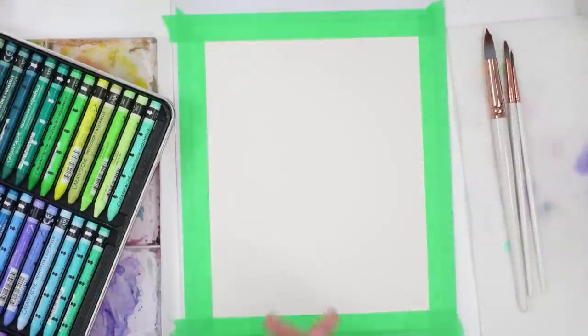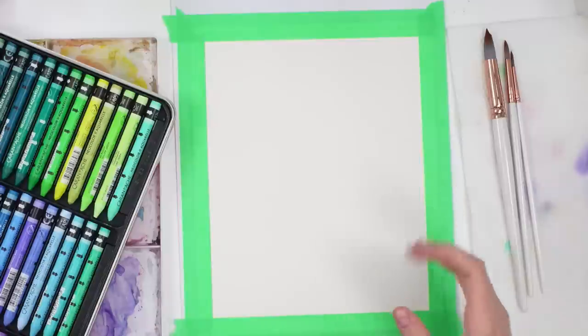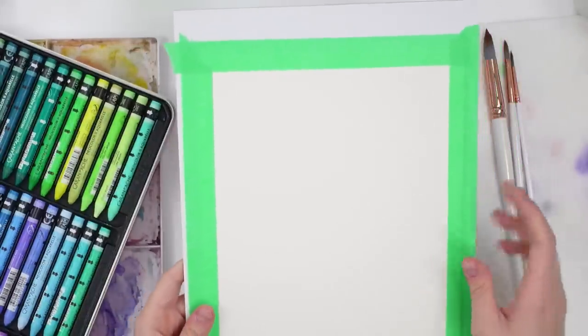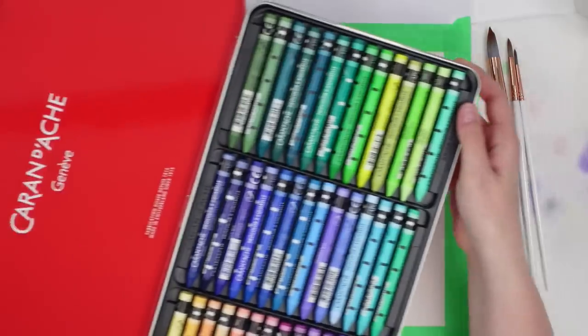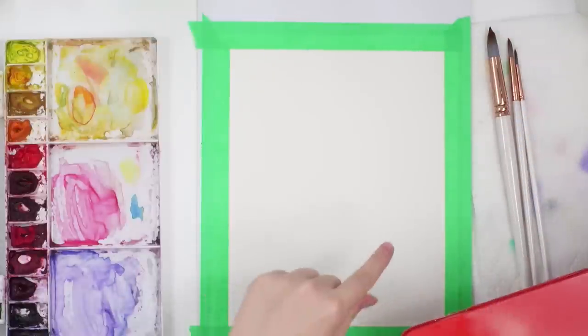Today I'm going to try my best to recreate my own version of Van Gogh's 'Vase with 12 Sunflowers.' He did so many different versions and paintings of sunflowers, but this one I really love the colors in it. I'm not going to try and make it exactly the same — I just want to gain some inspiration. I have my Arches watercolor paper taped down to a board with painter's tape, and I'm going to try and incorporate my Caran d'Ache watercolor crayons.